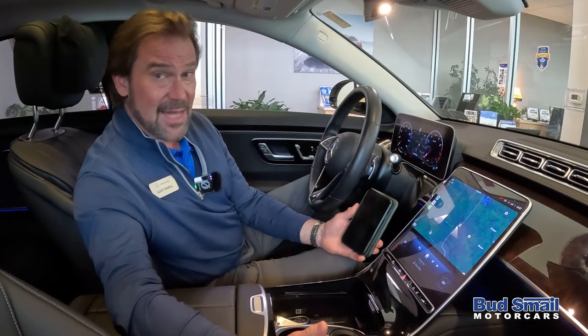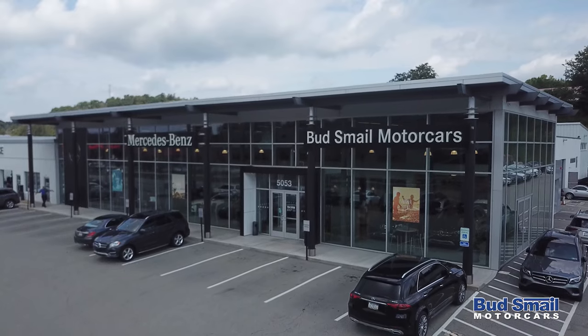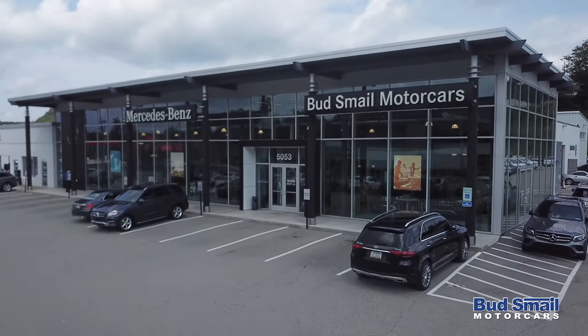So if you have any questions, leave a comment in the comment section at the bottom of the screen. We'd love to hear from you. Or you can visit us right on Route 30 in Greensburg, Pennsylvania, or online at SmaleMercedesBenz.com.